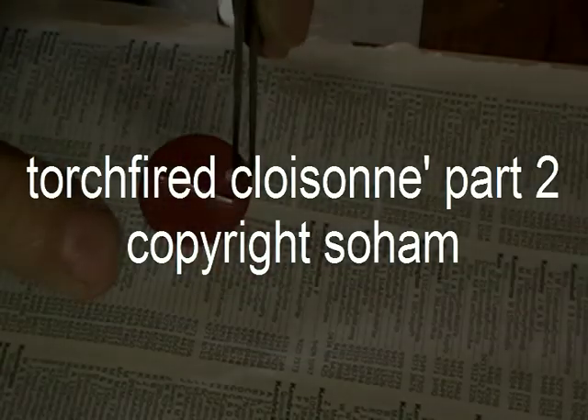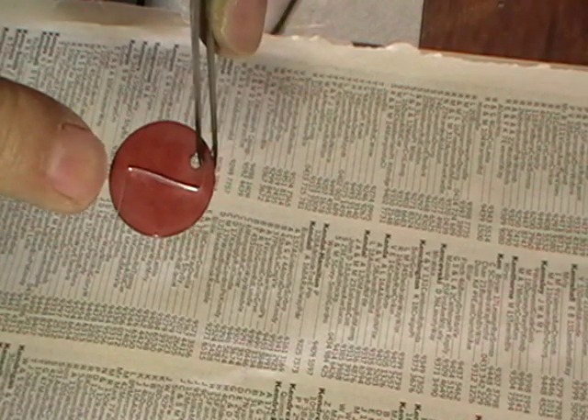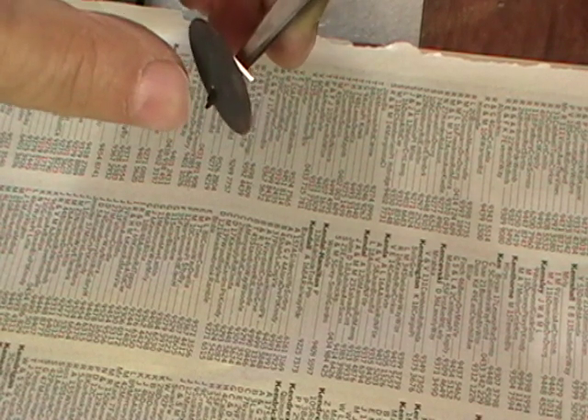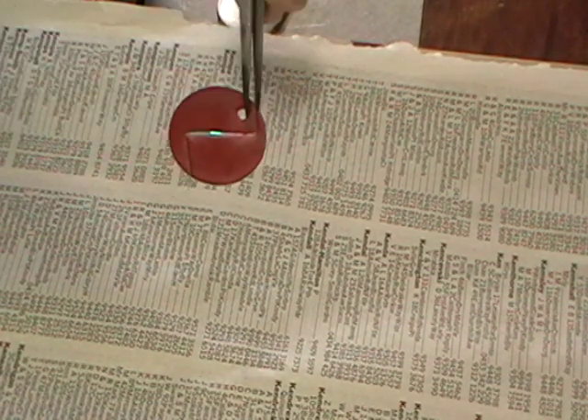Now, a word of caution. Because we're torch firing this, we haven't counter-enameled the back. So there'll be black bits on this where you've heated it up. You either have to be really careful with this, or you need to pickle it. The pickle shouldn't hurt this flux. But if you get those black bits up here, it'll contaminate your colors. So be really careful with that.